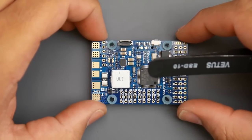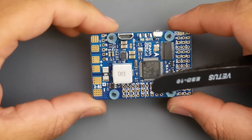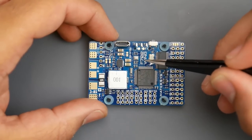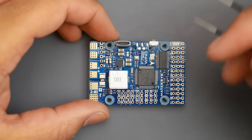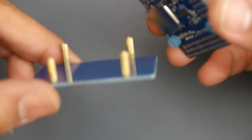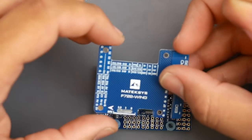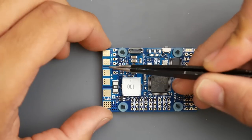Hey, what is up guys, welcome back. Matek released a new wing flight controller meant for RC wings. This is an F7 version with some extra features. As you can tell, they kept that same really nice soft-mounted design with the bottom plate and a top plate to cover it up, and it's very well labeled all over.